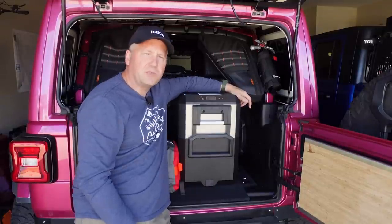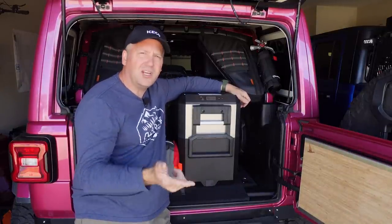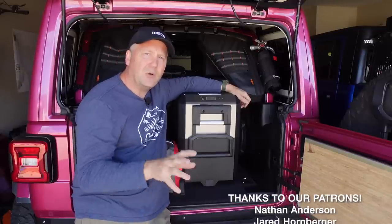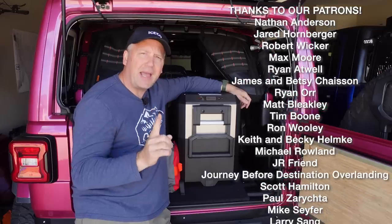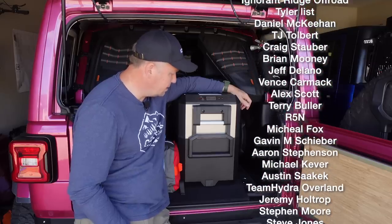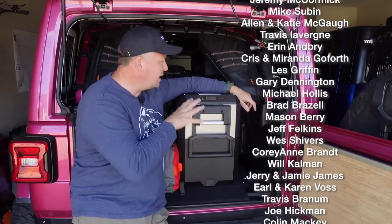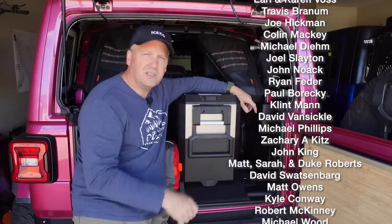The Iceco JP50 Pro Series — I like it a lot. Check out the link in the description to Iceco's Indiegogo page where you can pre-order this. Get the battery pack — I recommend it and I think that's what's going to set this apart from anything else. Even though I haven't tested the battery pack yet, I think it's going to be fantastic. Let me know in the comments what you think — I love Iceco's new Pro Series fridges and I think they're fantastic.